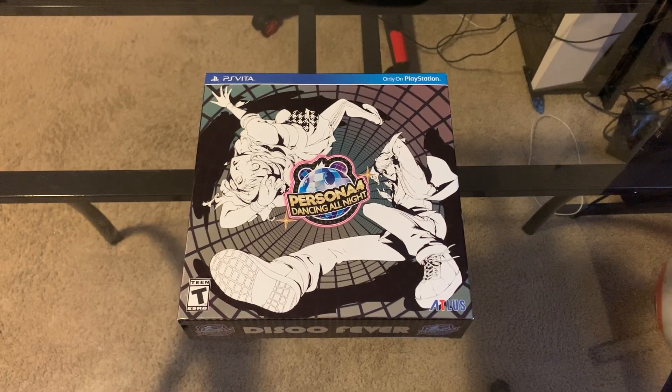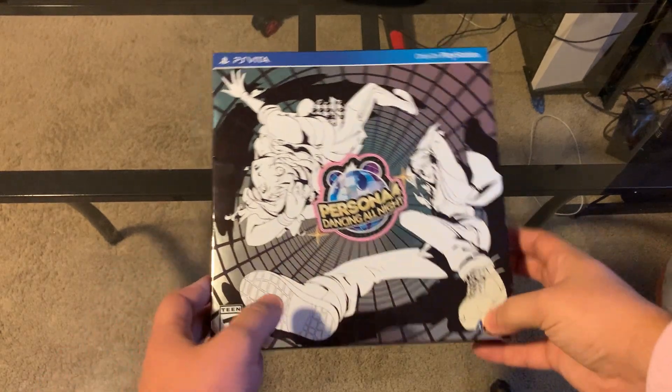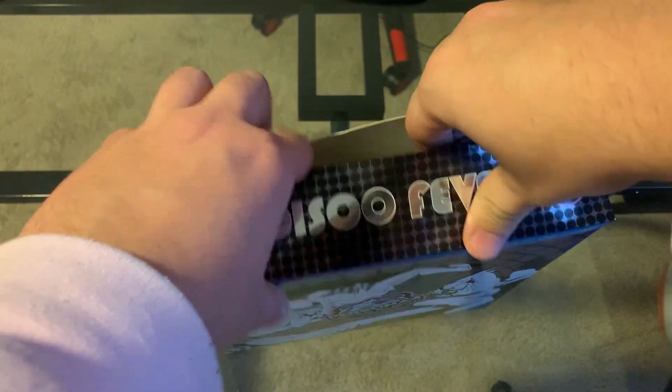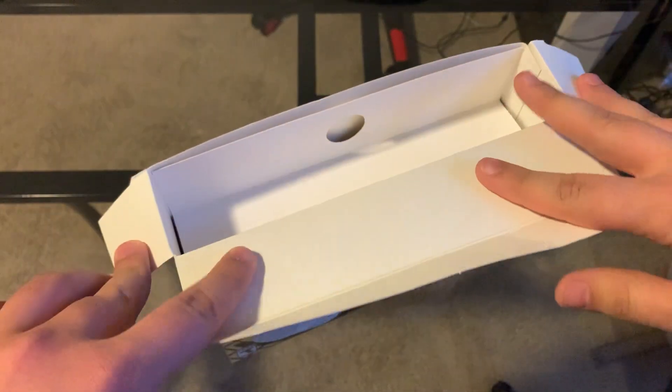Hello everyone, welcome to another unboxing. Today we're going to be doing the Persona 4 Dancing All Night Disco Fever Edition for the PlayStation Vita. This released alongside Persona 4 Dancing All Night back in its original release, which was a Vita exclusive.